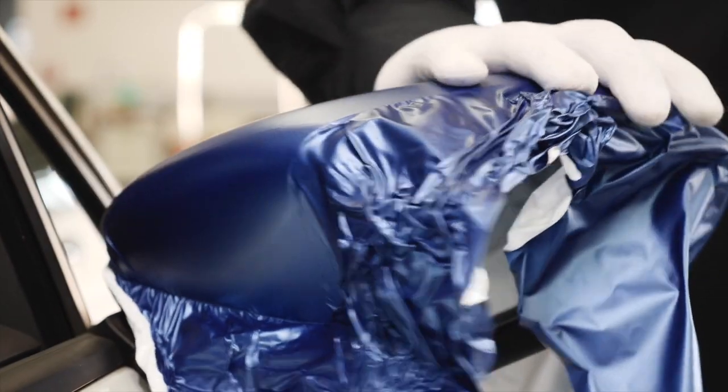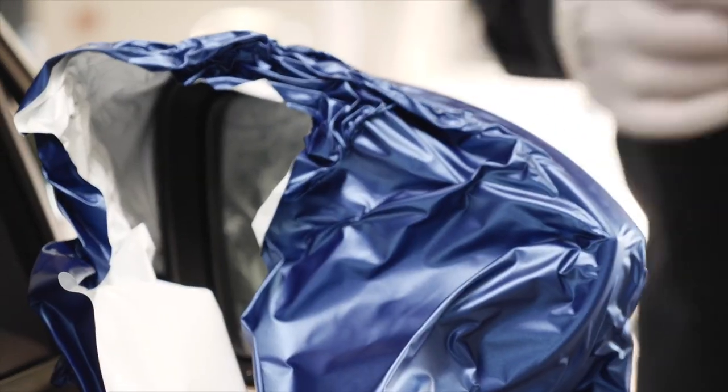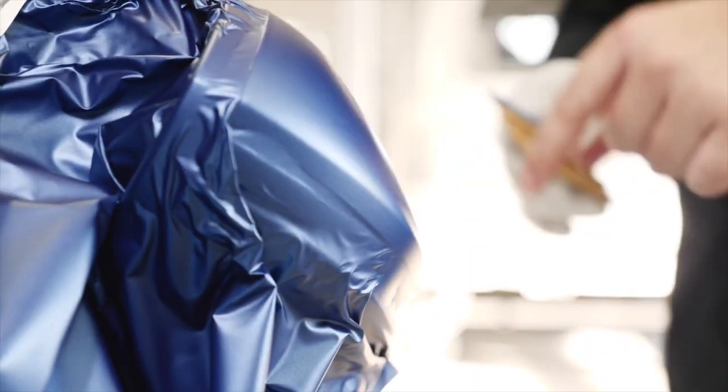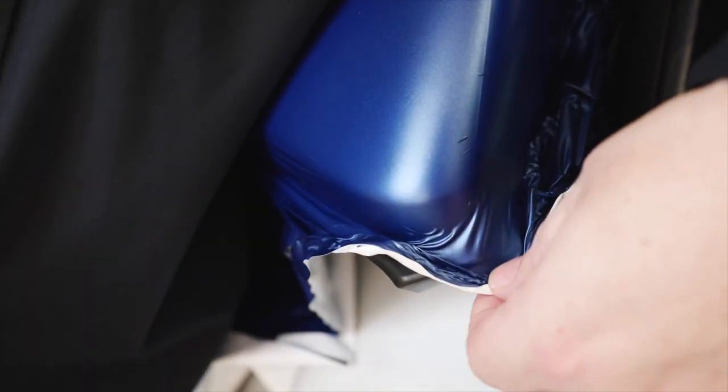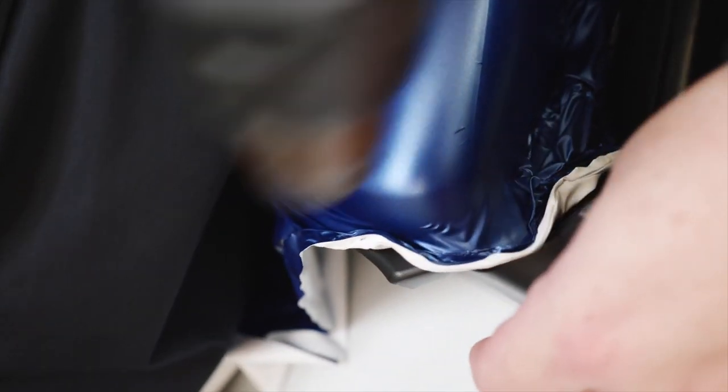When you've finished the squeegeeing, turn the mirror 180 degrees. Lift the film from the round edge of the vertical mirror part. Use heat to remove tension from the film and apply with a squeegee.